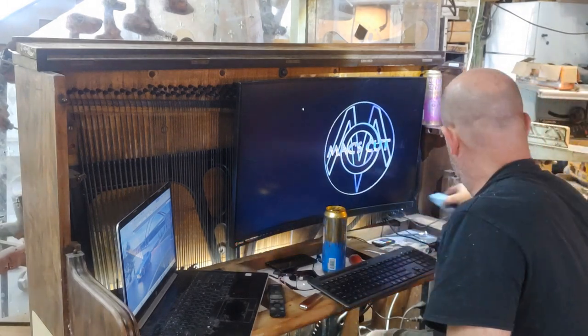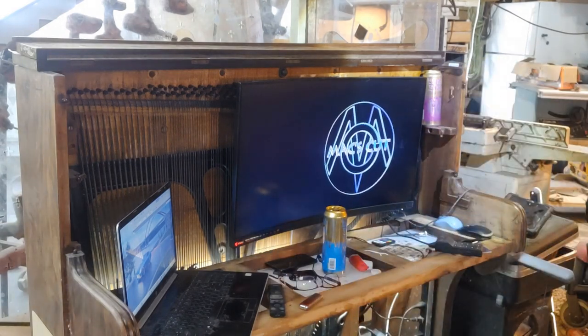Welcome back to MaxCut. Thought I'd give you another update on the piano. Came out this morning and just decided, yep, I need to make some changes.